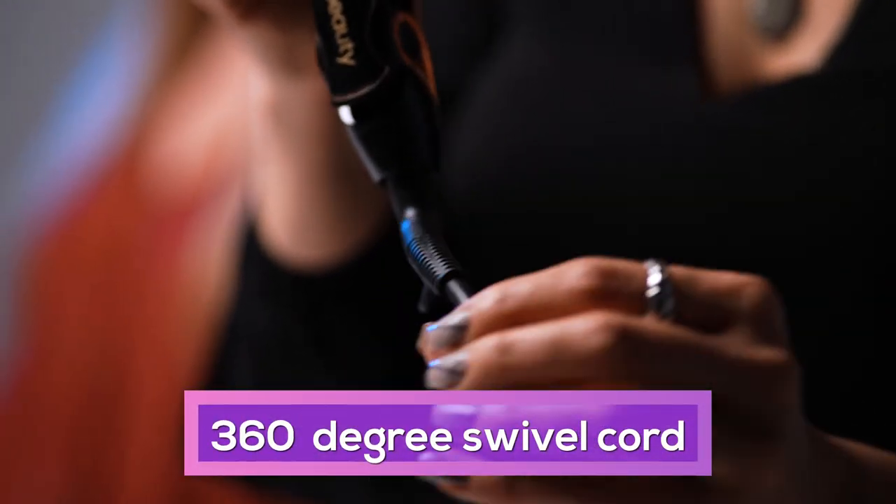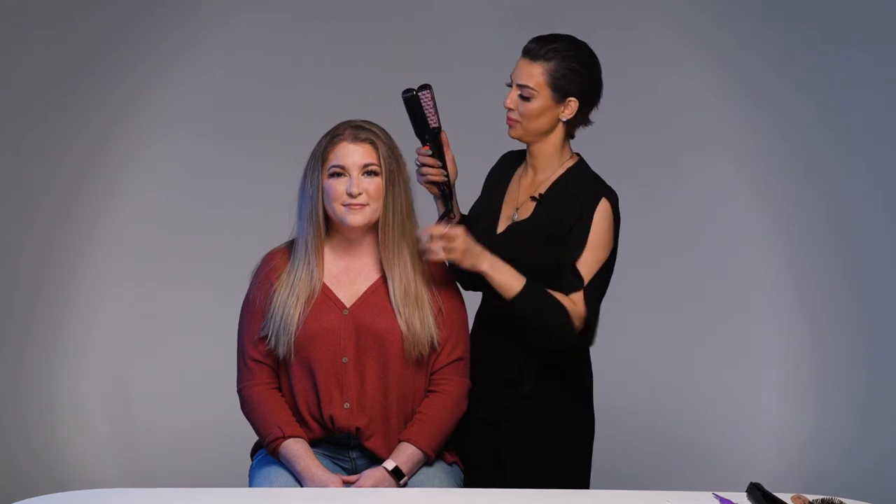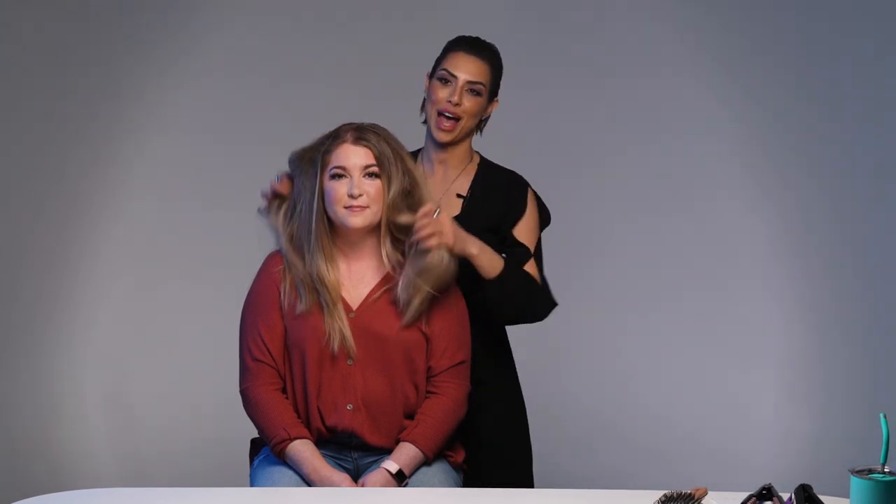I also love the 360 cord because as you're seeing, as I'm moving around and doing different sections, it moves along with me — it makes it so much easier. I love any product that's easy to use and delivers on quality and everything it says it does. Very happy with this and very happy with the end result.